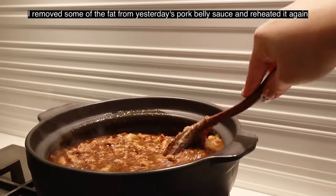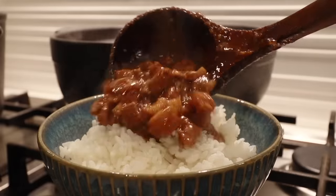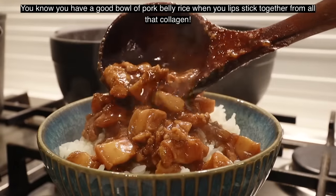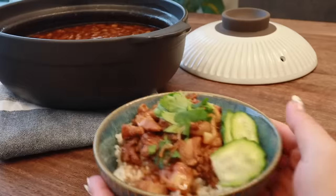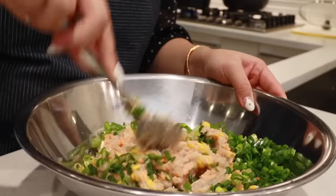My grandma is going to be proud. For the other half of the shrimp paste, we're going to make pancakes.